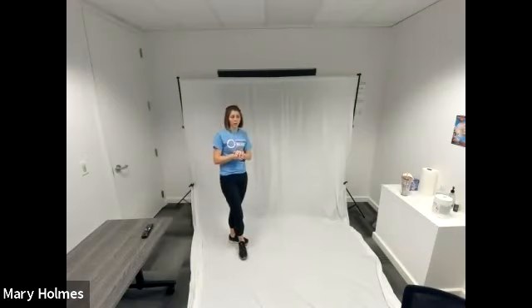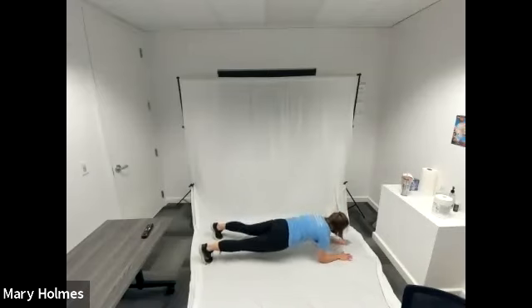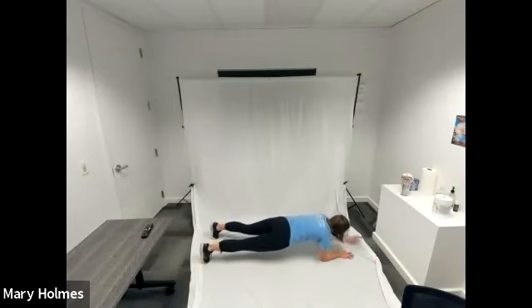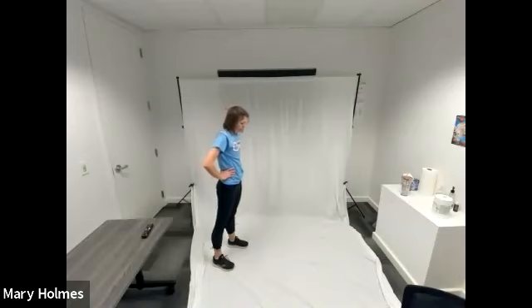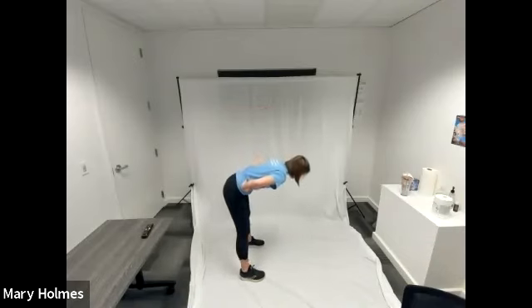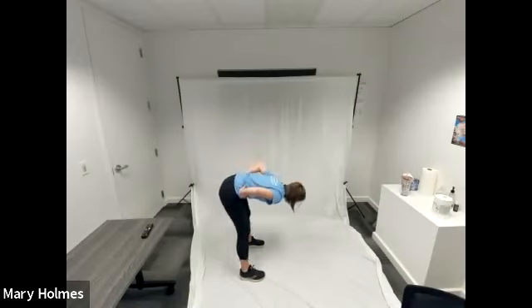Our forearm reach-out, forearm plank reach-out is next. Make your way to the ground. With this exercise, really make sure that you are drawing your belly button toward your spine and you don't have any arches in your back. Keep breathing. Rest and great work. We're going to go up to our deadlifts. Hands around your hips or right in front of you holding your object, feet shoulder width apart. Drop your chest toward the ground and stand up. Keep your back nice and straight — don't arch your back or curve your spine.